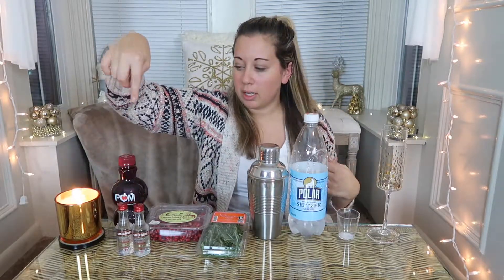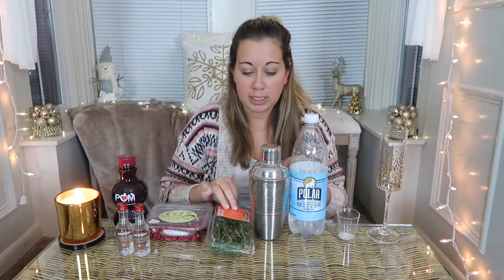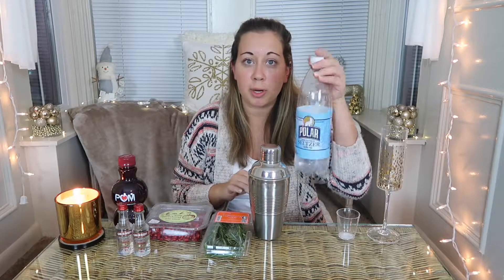The first recipe I'm making is a pomegranate fizz. For this recipe you're going to need regular vodka, pomegranate juice, pomegranate seeds, rosemary sprigs, and seltzer or sparkling water.